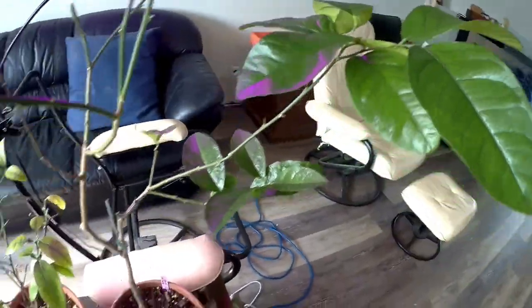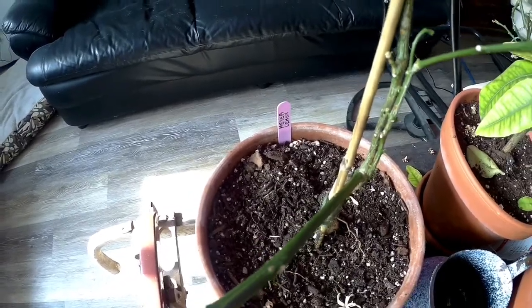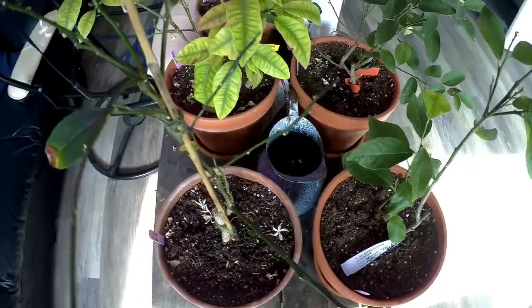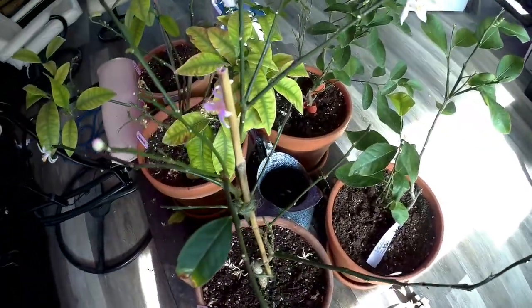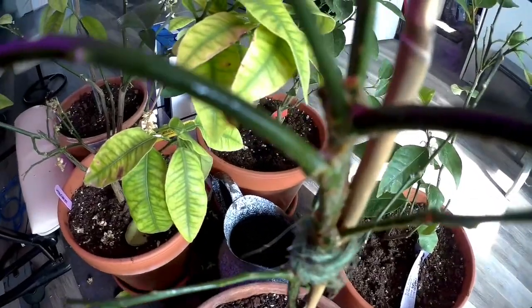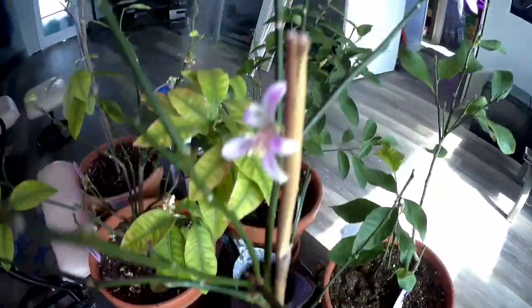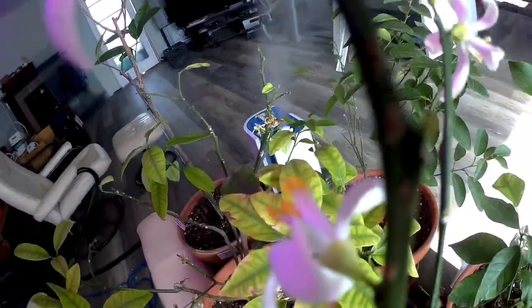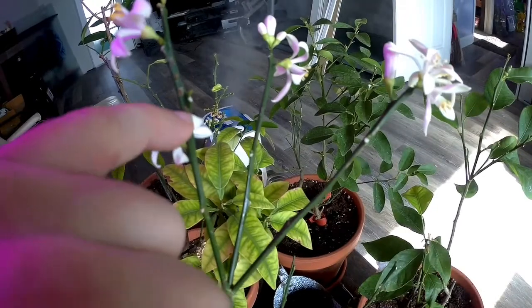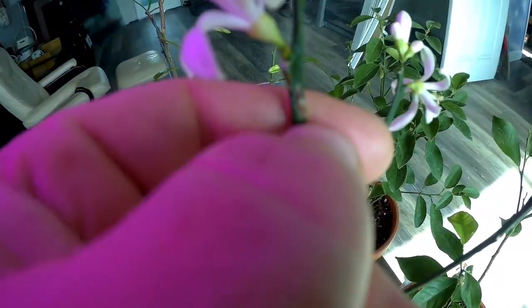The other original tree was a Meyer lemon and it really lost all its leaves — it was a bad transition from greenhouse to house. Not only that, but it had really bad scale on it. I've taken care of it; you can see them right there. I just haven't scratched them off yet, but you can see how easy they come off.